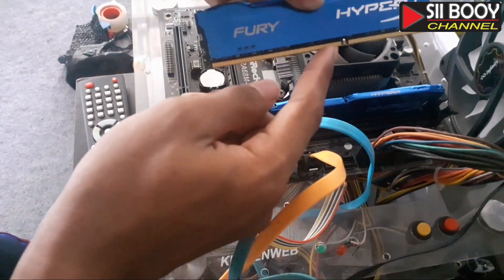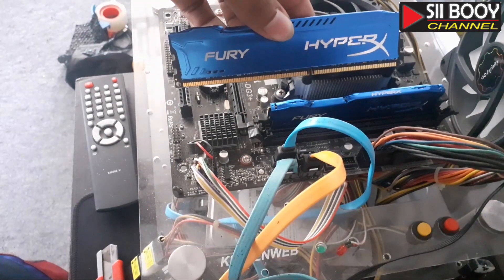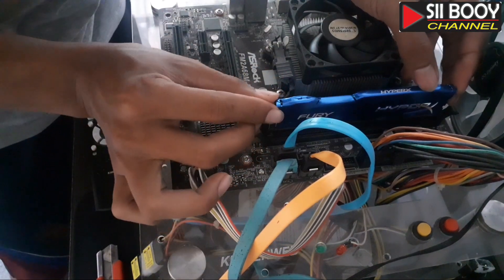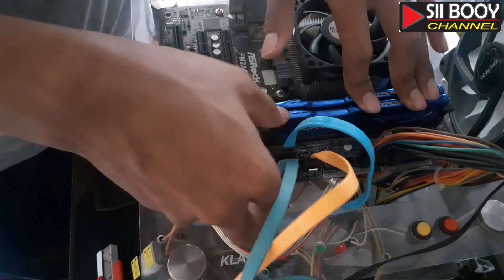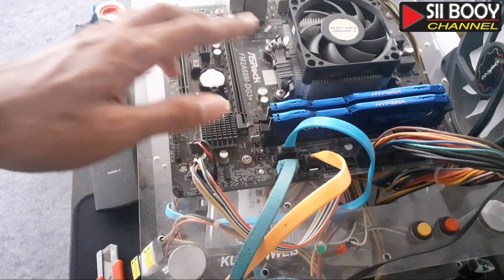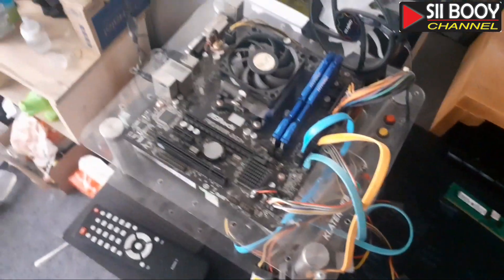Garis ini ya pembatasnya harus pas. Satu kepingnya 4GB, total jadi 8GB ya RAM-nya. Langkah berikutnya kita hidupkan motherboard-nya ya.